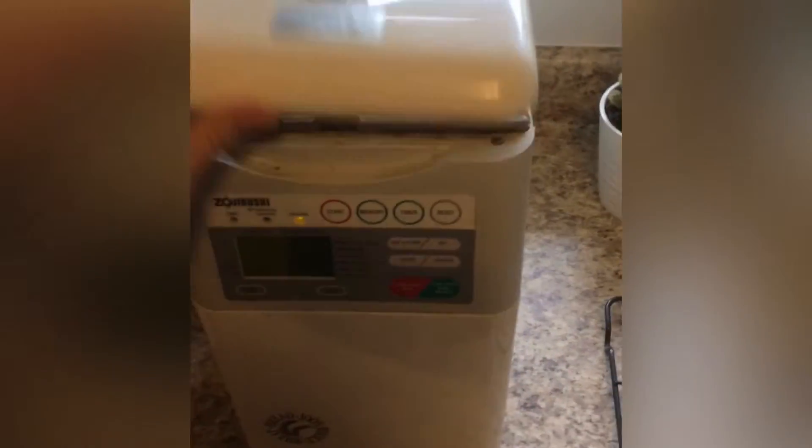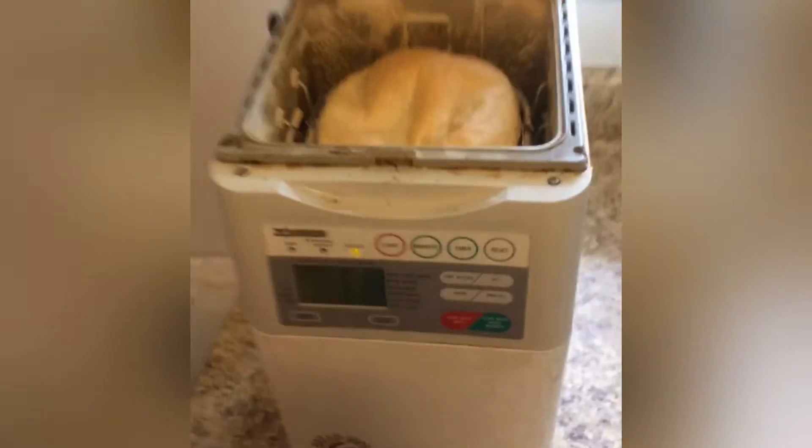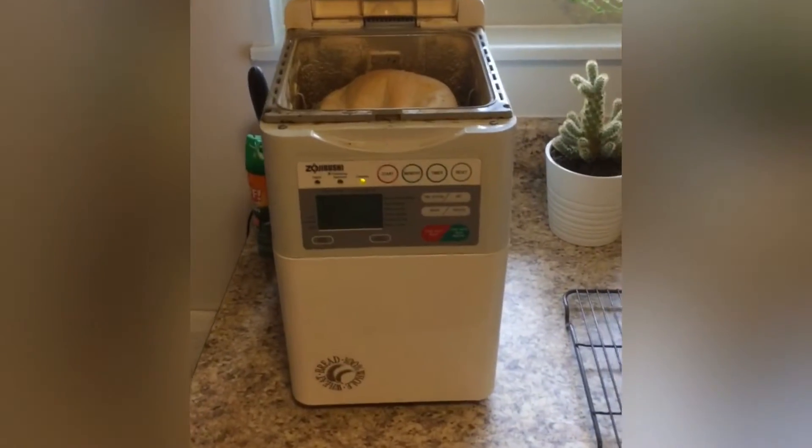The last thing we've been doing a lot of is baking. We got this hand-me-down bread machine as a wedding present, actually. And we didn't use it for a long time, but now we use it like every day. It's awesome. Sometimes we make two loaves a day.